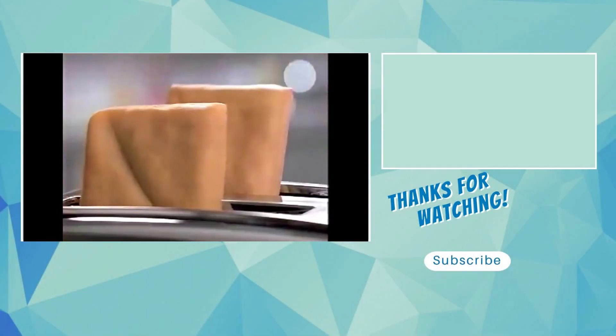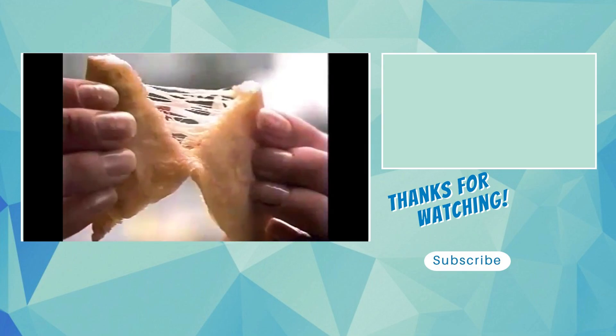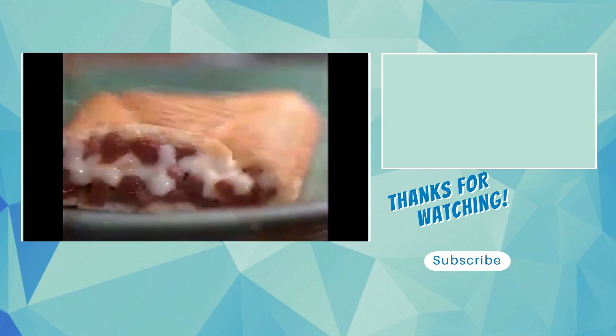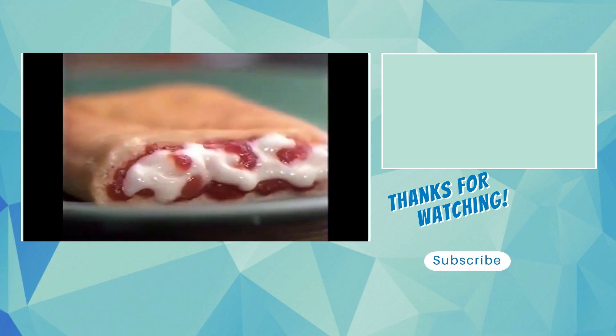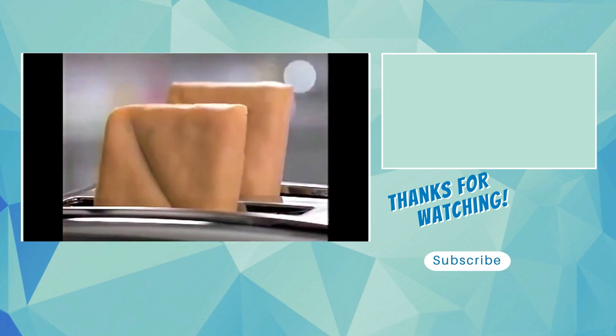Toaster Breaks pizza toast up hot and crispy with real pizza ingredients. Toaster Breaks have real mozzarella cheese, zesty pizza sauce, flavors like pepperoni or double cheese. New Toaster Breaks, the first pizza that fits in your toaster.